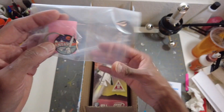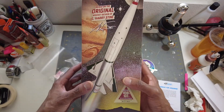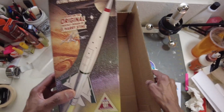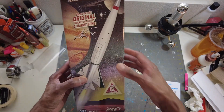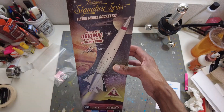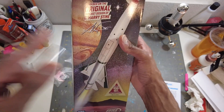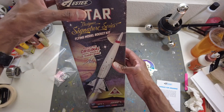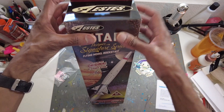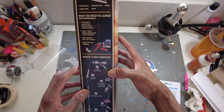We have the Antar keychain to match the Antar rockets. This is part of the signature series. There are only three out right now — you can get the Orange Bullet, the Boss, and this is the Gary H. Stein design, which is the Antar. I'm glad I had this because I have one that I was leaving sealed, so this is one I could possibly open up and build and fly.